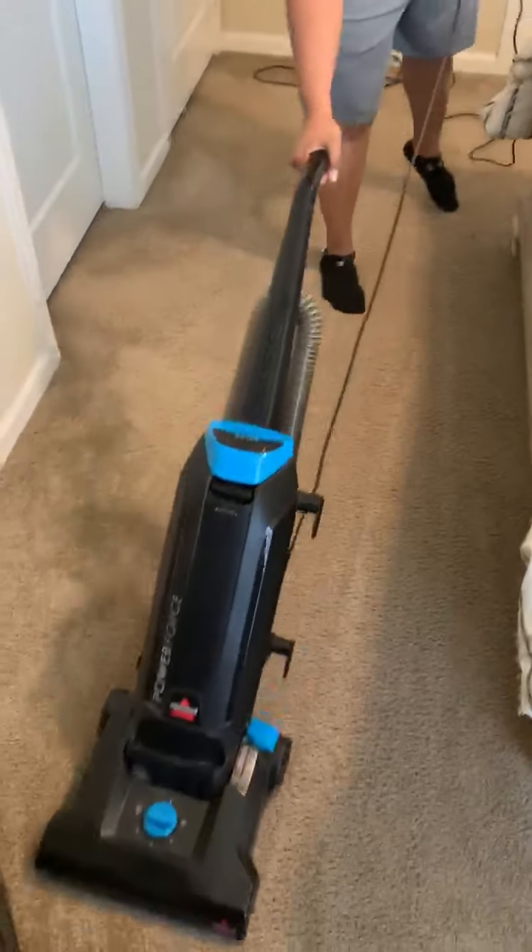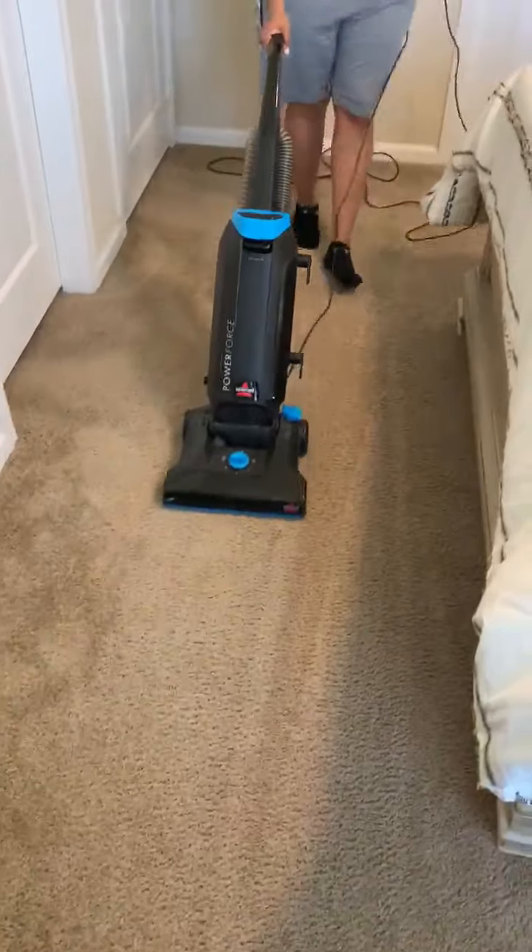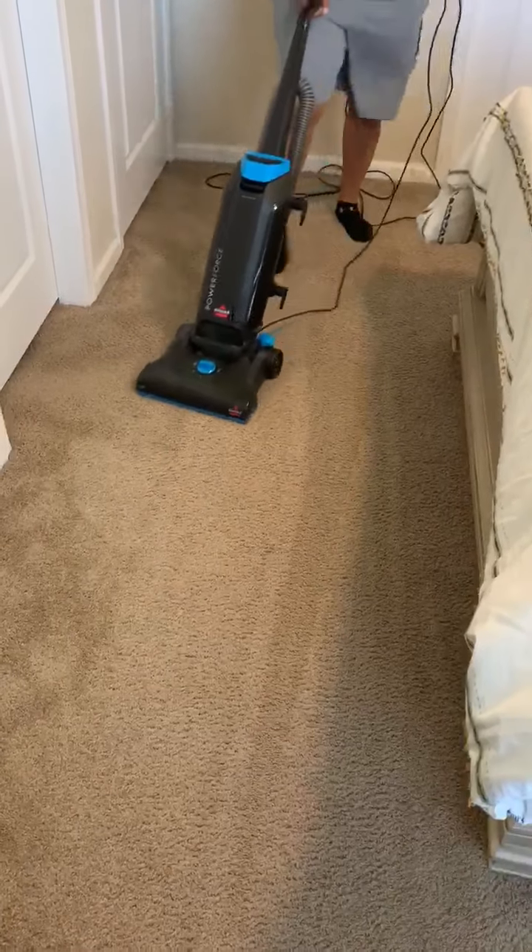You're going to go up and down like this.